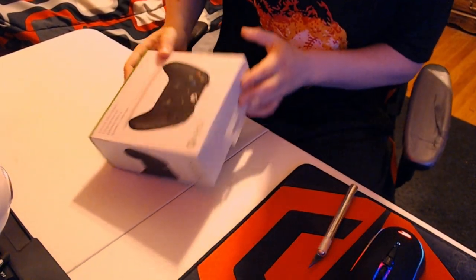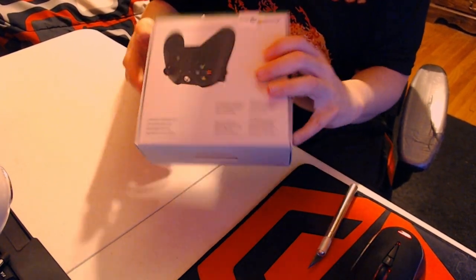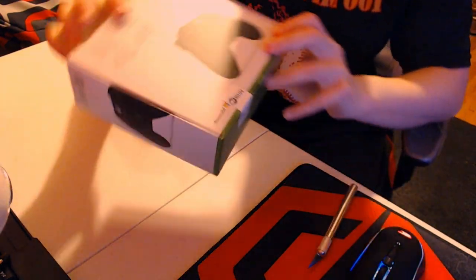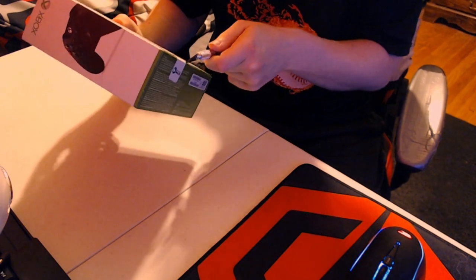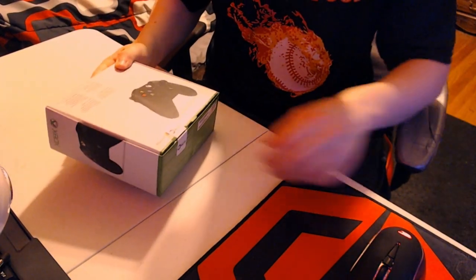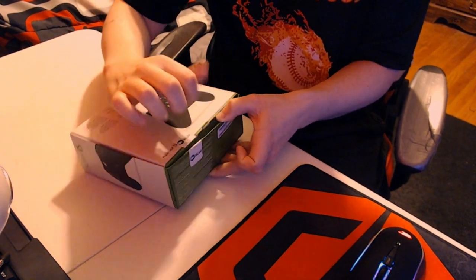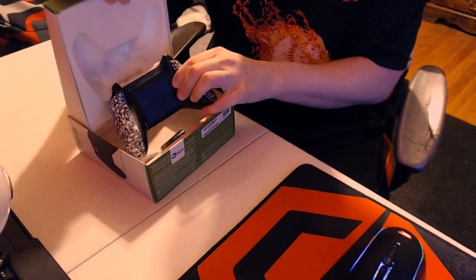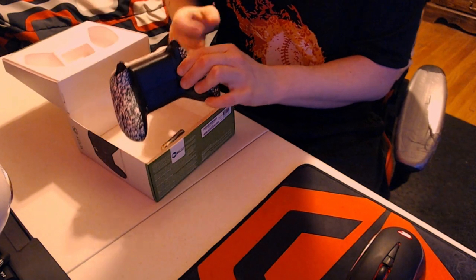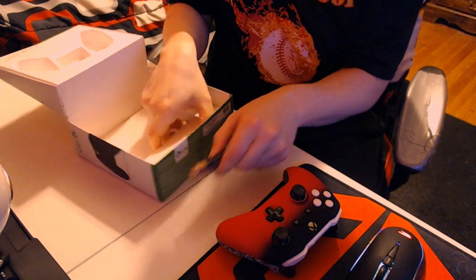It just comes in a normal Xbox controller box but they re-tape it using Battle Beaver branded tape, which gives us a reason to use the exacto knife. Cutting straight through that — let's see what we're working with. Opening it up, and there is the back of my controller.